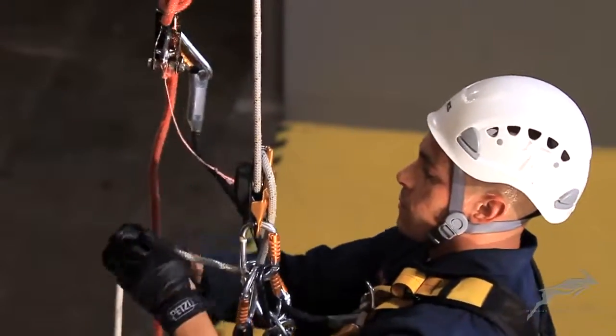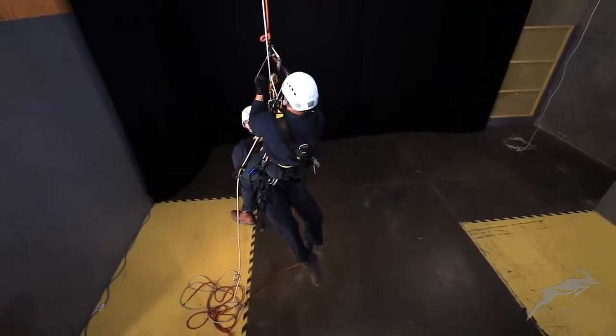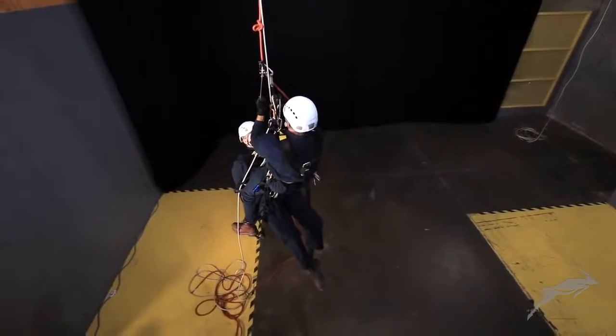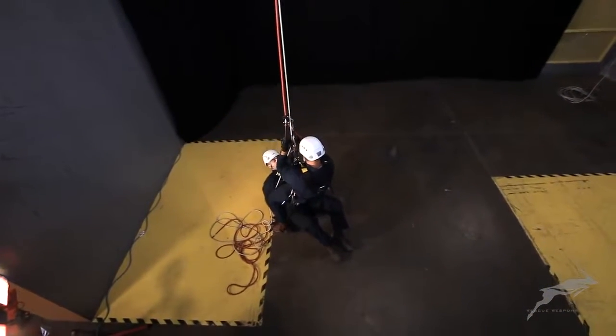The rescuer continues the descent with the casualty, passing the knot on the new safety line with the second backup device. The rescuer carefully descends and brings the casualty to the ground.